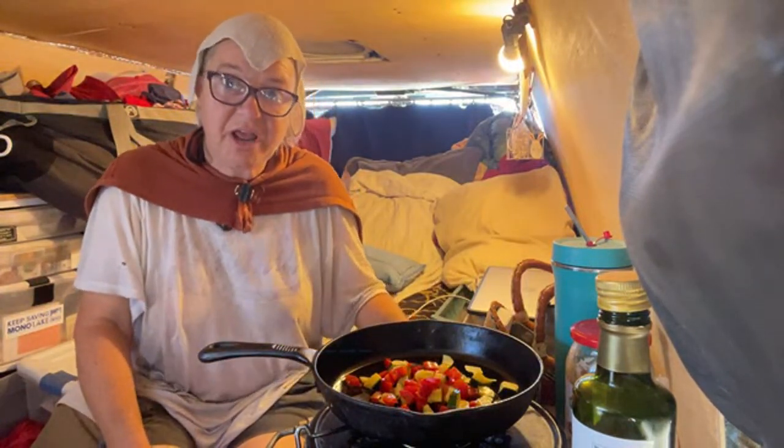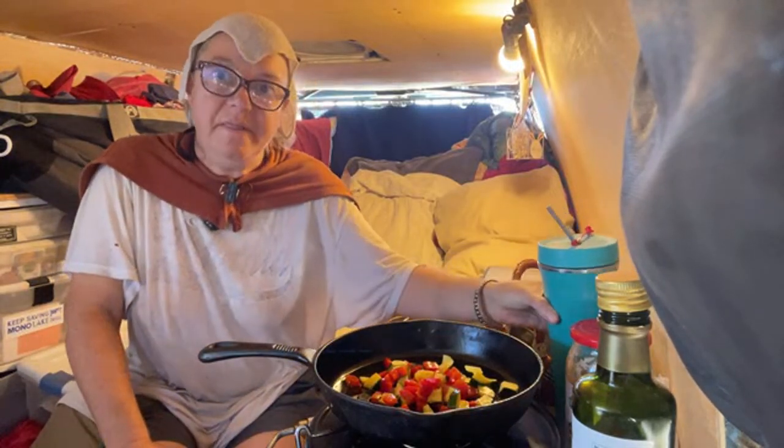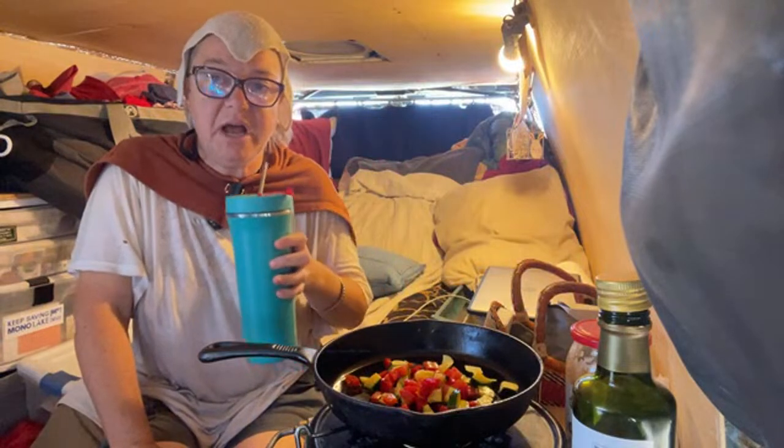I'm going to cook these vegetables really well — they got a little bit slimy because yesterday when I went to cook this meal it got so hot in the van and I got really tired.